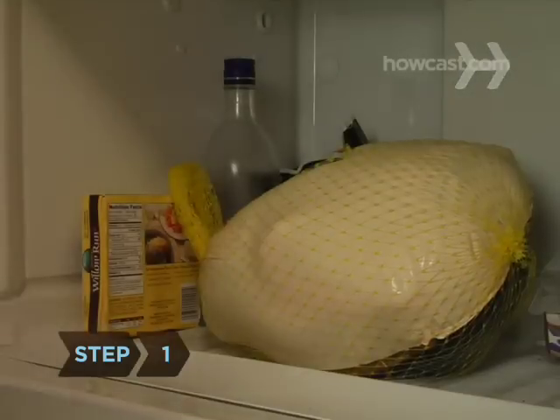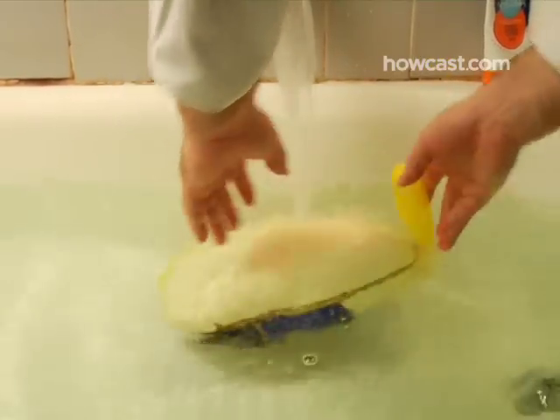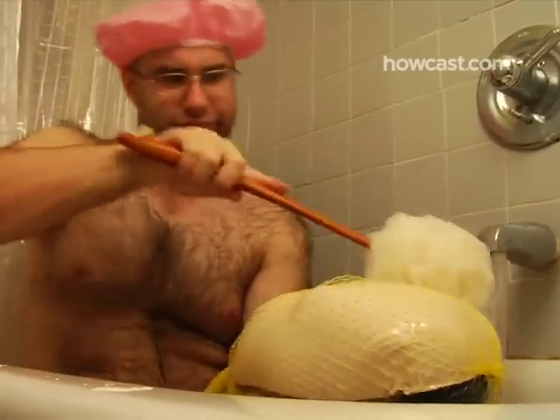Step 1. Forgot to thaw your turkey? Put it, still wrapped, in the sink or tub and cover it with cold water. Replace the water every half hour. It will take about 30 minutes per pound to thaw completely.